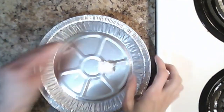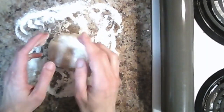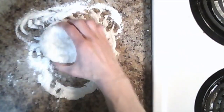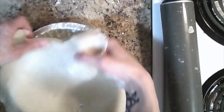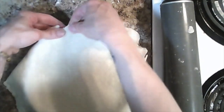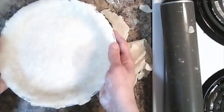Begin by greasing a pie plate with some coconut oil. Next we're going to roll out our pie crust. We're only going to need one layer of crust. Once your crust is all rolled out, place it into your greased pie tin. Trim off any excess dough and then set aside for now.